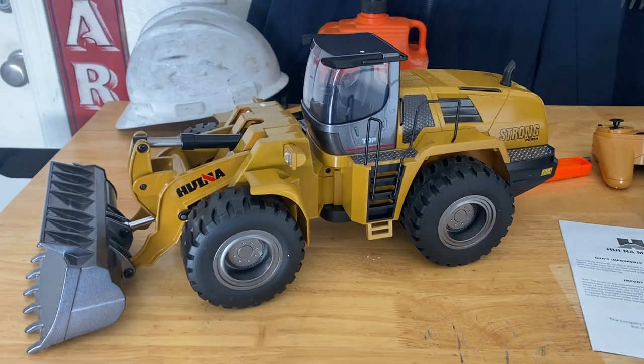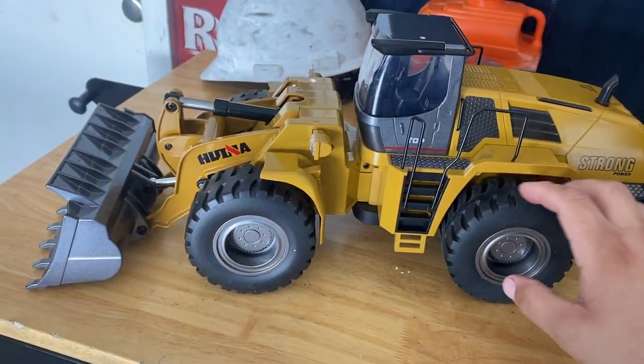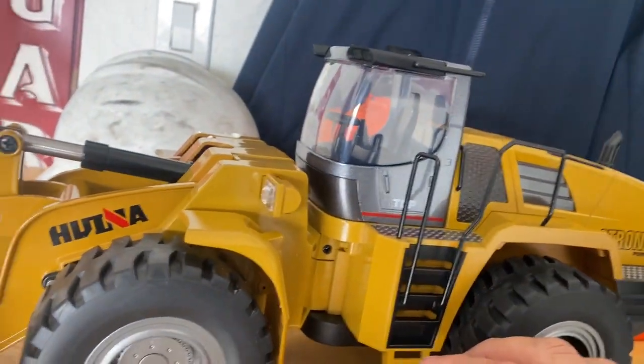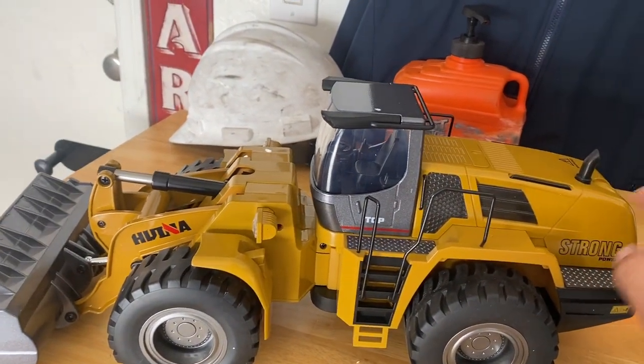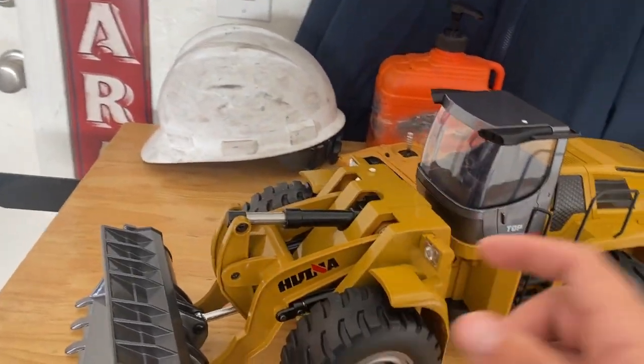I know there's a ton of videos already on features and whatnot, so we're not going to get into that. This is really cool. This is a well-built machine. I wish it was more of the cat yellow, but this is nice. This is a good color.